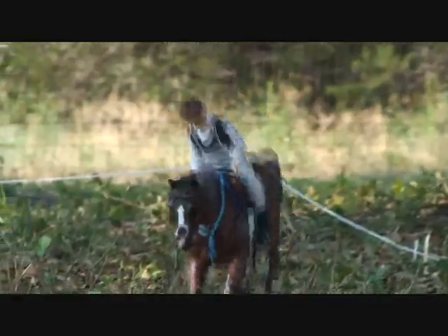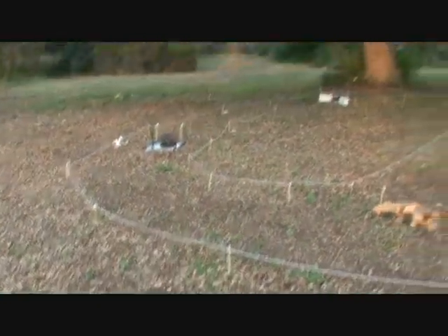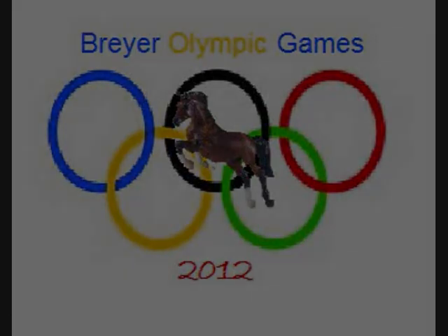Very wonderful. Here she goes running towards the finish — let's see what her time is. And she did it — she beat American Pie's record. So that is all for the cross-country part of the 2012 Briar Olympic Games. Next is dressage and jumping.